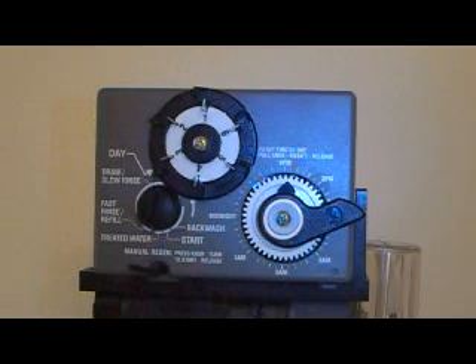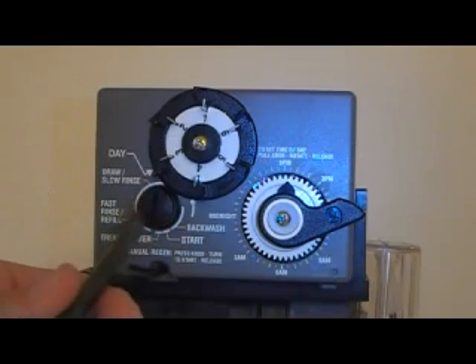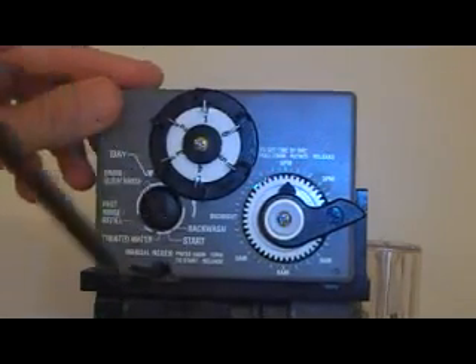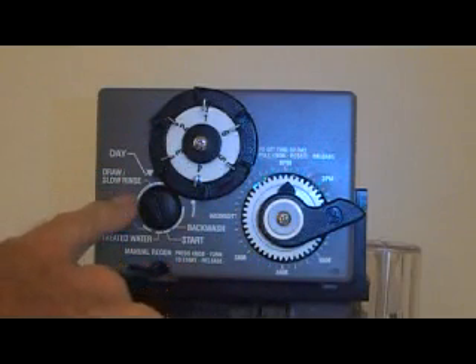If you need to manually regenerate it, there is a slot in the little arrow button. You can get a large screwdriver, push in and just turn it a hair to start. The motor will take it the rest of the way around.